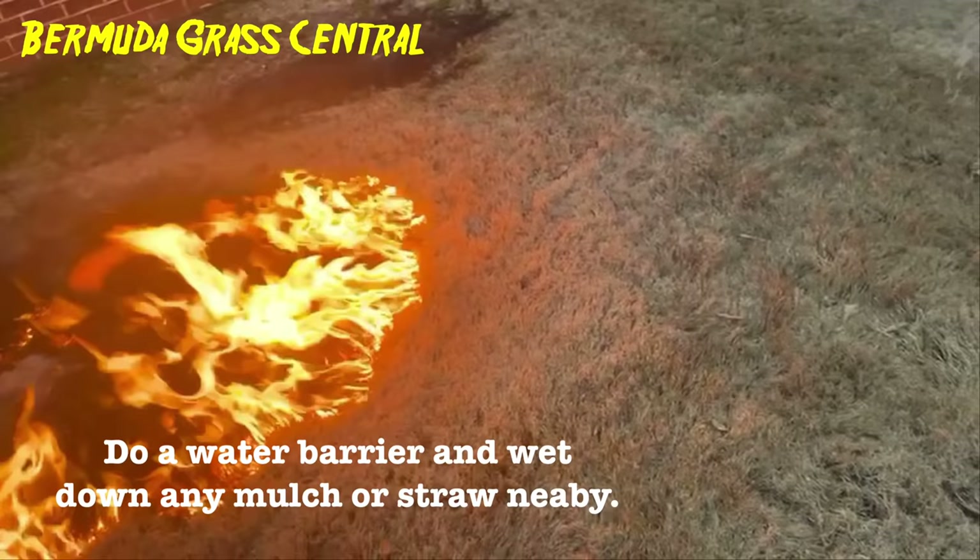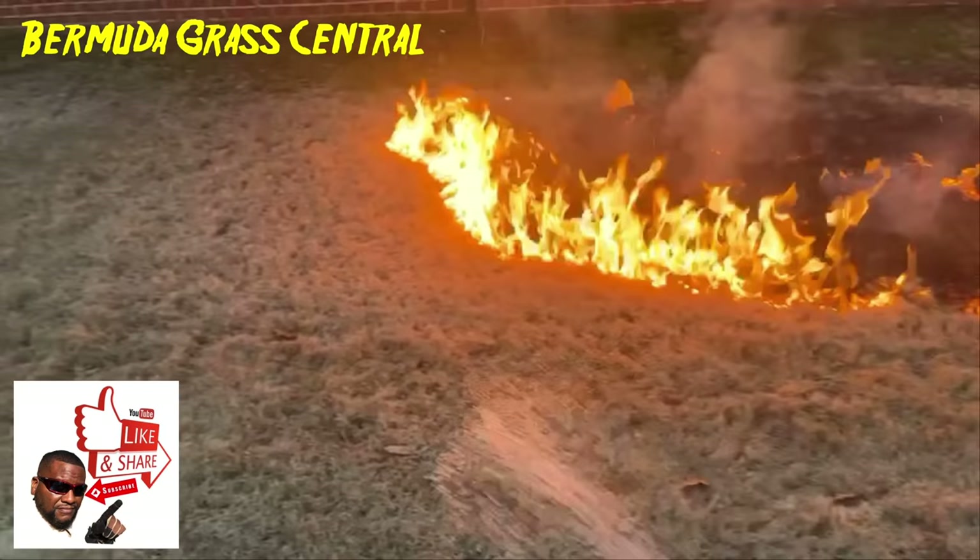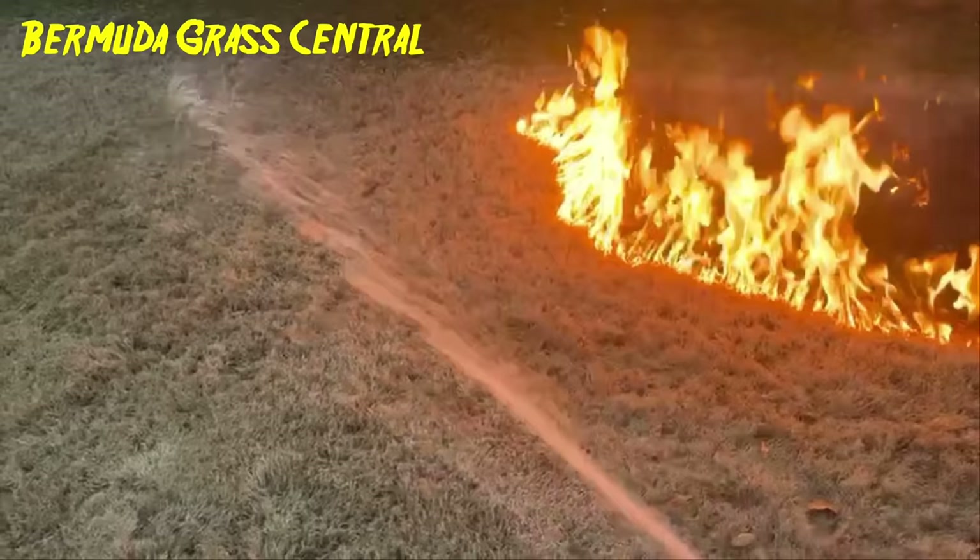Generally it took me maybe an hour or so to bag that stuff up. The burn-off is supposed to be quicker, and it hadn't reached my water barrier yet. Please don't let it jump my water barrier.